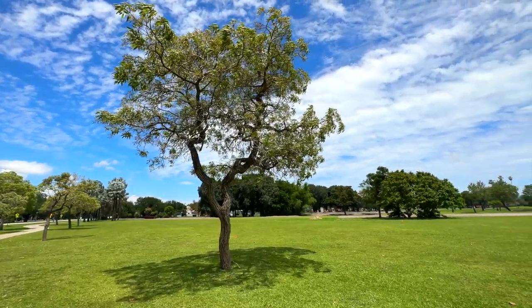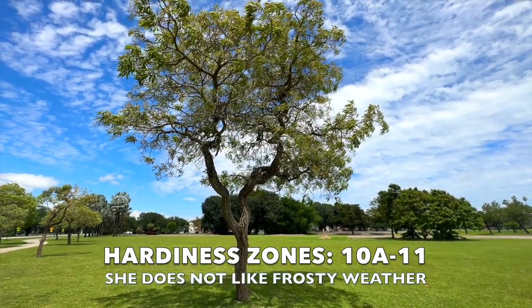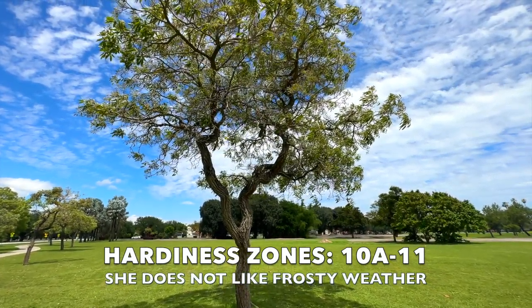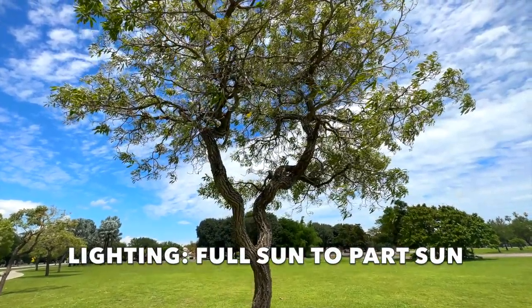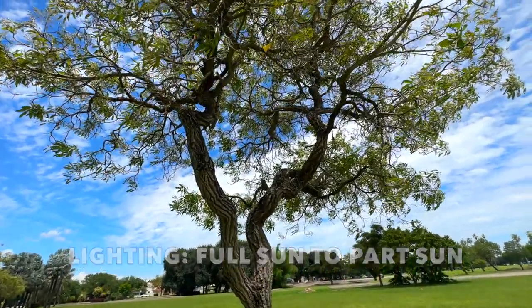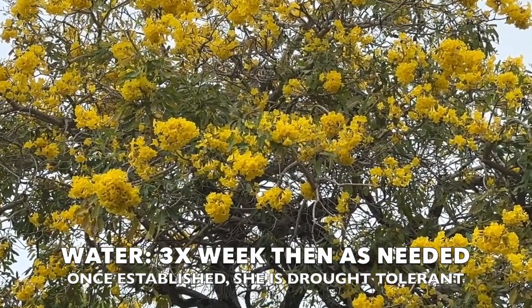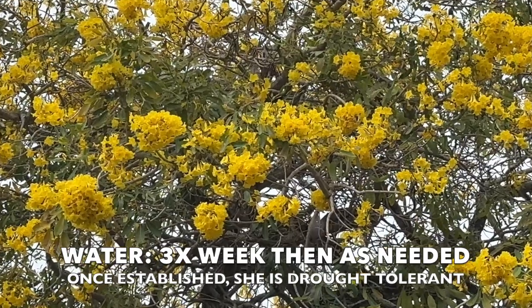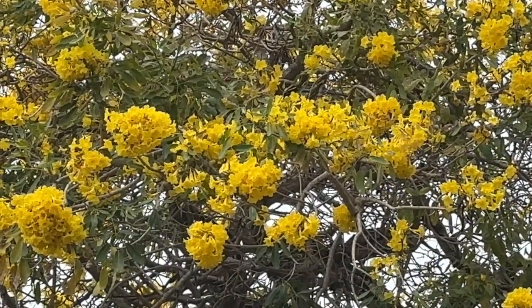Let's talk a little bit about where the yellow tab grows best in Florida. She grows best in zones 10A and 11. She does not like the cold. Now onto lighting — your yellow tab is going to want full sun or part sun; that's where she's going to do the best. When you get her started, you want to water her three times a week to get established. But once she's established, she'll do fine and you really don't need to water that much — only when needed.